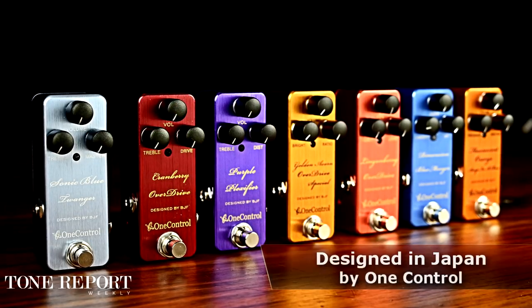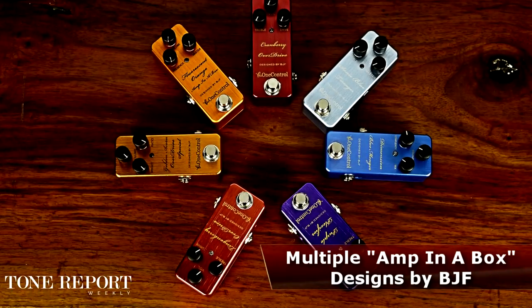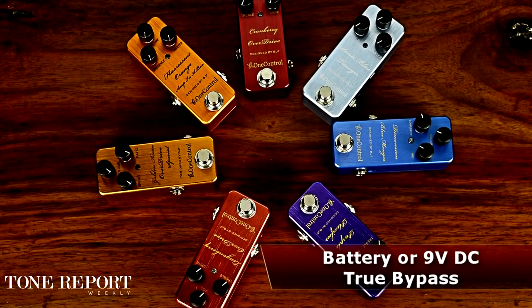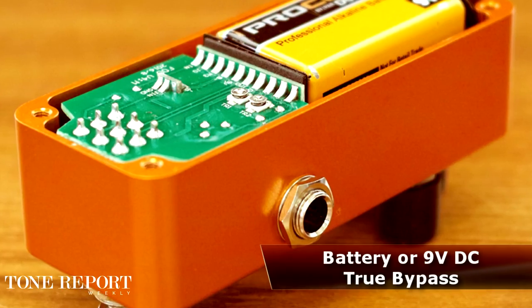In this segment we'll focus on seven different pedals in the BJF series, featuring an array of amp-in-a-box, overdrive, and modulation units. Each pedal in the BJF series comes in an ultra-compact aluminum enclosure with space for a 9-volt battery, and is designed in Japan with painstaking attention to detail.